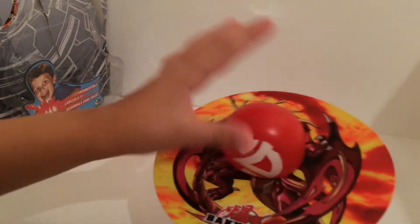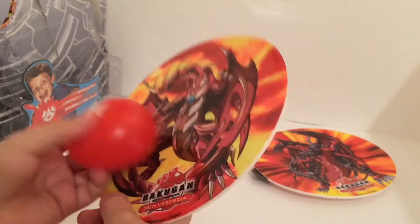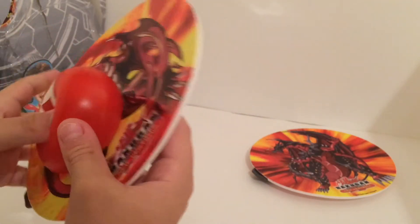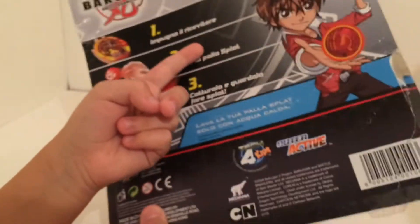Basically you would splat it, but it would slowly stick off. And that's how it would work, and it's not really good. In the commercials they would sort of all splat it. Does that even sound right? Let's see the back of this box.